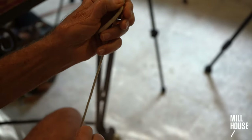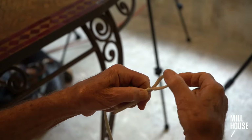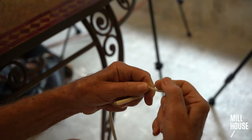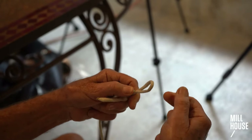Then you slide it down to the size you want. You can have a hook, lure, or in fly fishing you make a loop like this to loop on and off your tippets or backing.